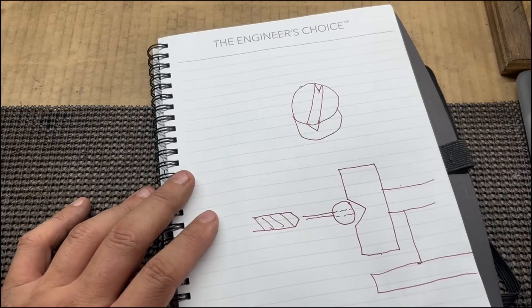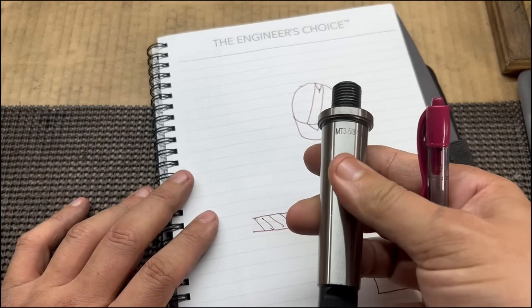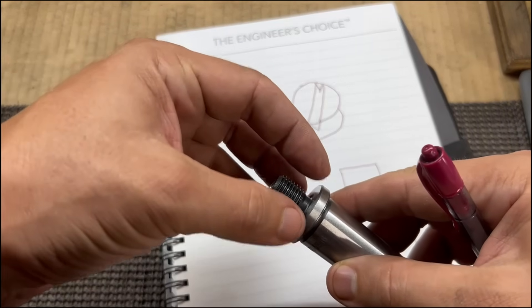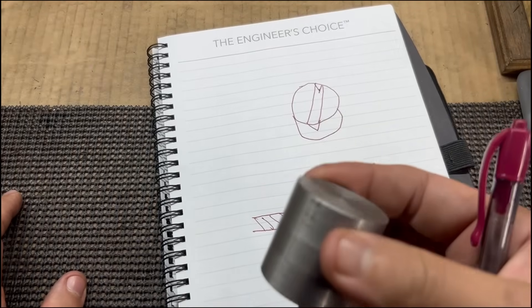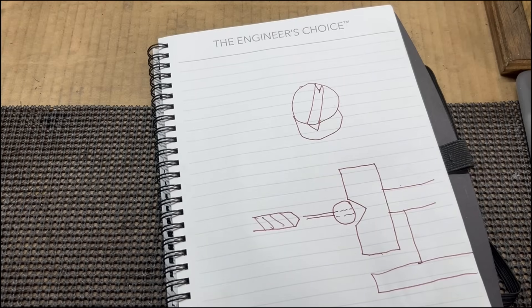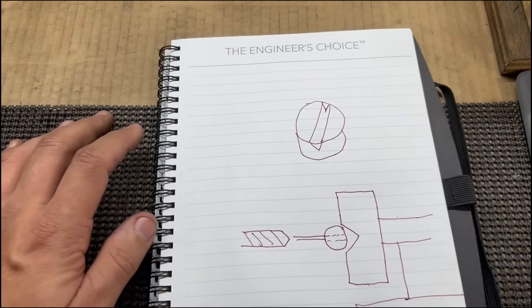I've got an arbor that's a Morse Taper 3, so that fits my tailstock, and it's got screw threads on the end. We're going to make this piece that screws onto the end of it with the V-block in it. I've got a chunk of metal here to use for that. This is going to be a very small version — if it works well I might make a larger one later, but this is mainly for model engineering, so small diameter work and small drills.